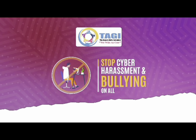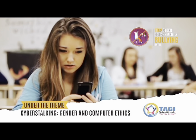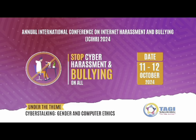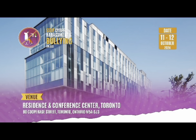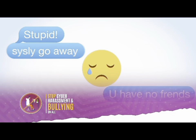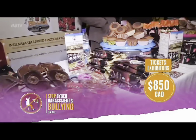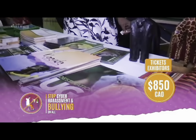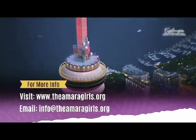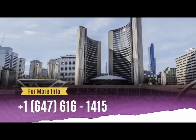The Amara Girls Initiative has organized the Annual International Conference on Internet Harassment and Bullying 2024, under the theme 'Cyber Stalking, Gender, and Computer Ethics.' The conference will take place October 11th to 12th, 2024, at Residence and Conference Center Toronto Downtown, 80 Copperhead Street, Toronto ON M5B 0J3. Early bird tickets are $350 CAD; international participants pay $450 CAD; exhibitors and vendors $850 CAD; Canadian citizens $200 CAD. Visit www.theamaragirls.org or email info@theamaragirls.org or call +1 647-616-1641.